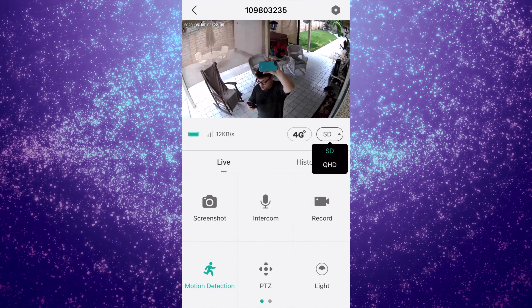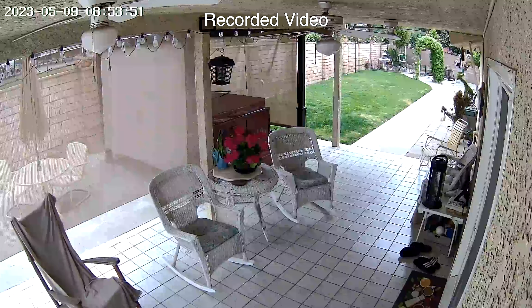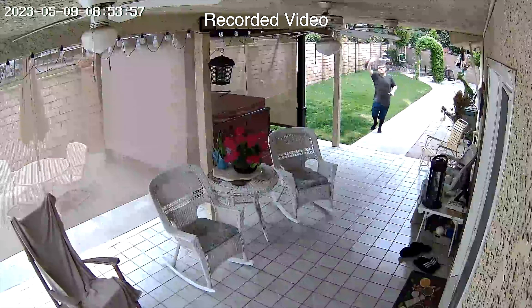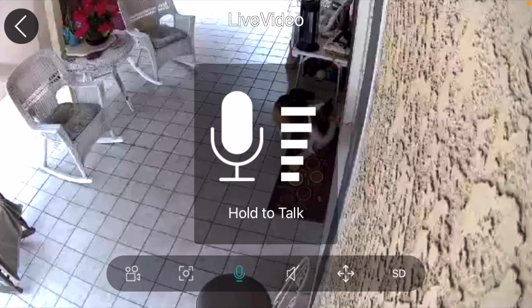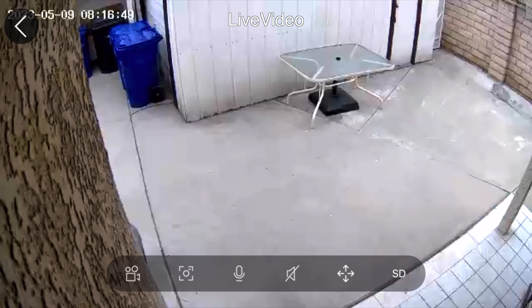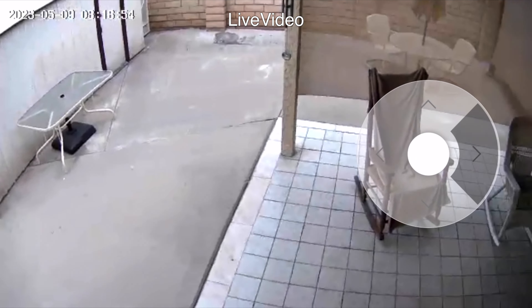It also has PIR motion sensor technology, which accurately identifies people and animals, and helps reduce 99% of false alarms. It sends notifications via the app — which can be turned on or off — when it detects a moving object. It also has a built-in microphone and speaker so you can talk to people through the camera. It has a night vision mode with two bright spotlights. Finally, you can share this camera among multiple users, so more than one person can download the app and view or use the camera.